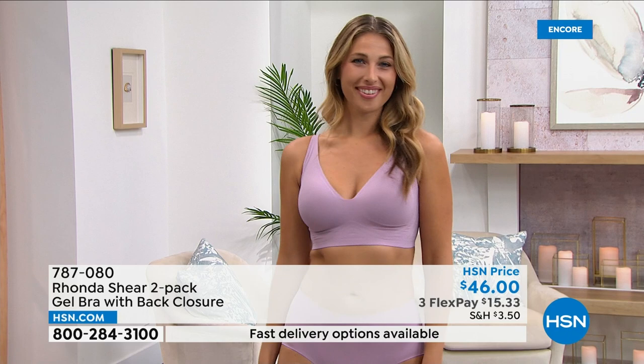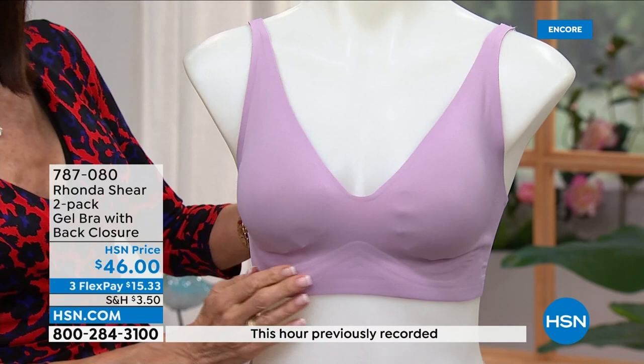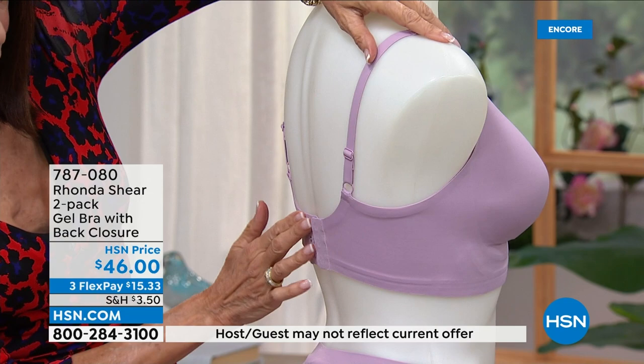I can't say enough about this. I love this bra myself — it gives me lift and support and I'm very heavy busted. It's all this new gel technology. There are three strips of gel that go under the bust at what we call the center gore, and it wraps around all the way into the wings — that's the back part of the bra. So you're getting your support.